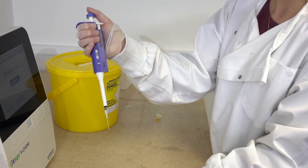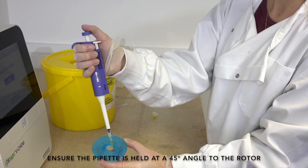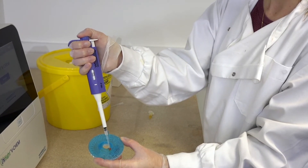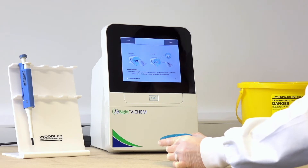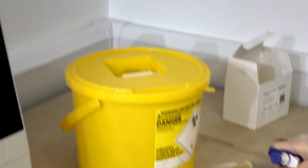Insert the pipette tip into the sample port on the rotor, indicated by a red triangle. Gently push down the plunger at the top of the pipette to the stop position. 100 microlitres of sample will be expelled into the sample chamber. Keep the plunger pressed down as the pipette is removed from the sample port. Discard the used pipette tip from the pipette into a clinical waste bin.